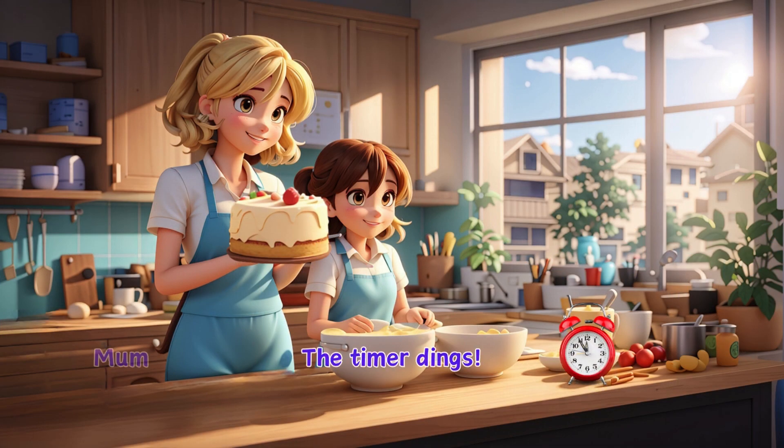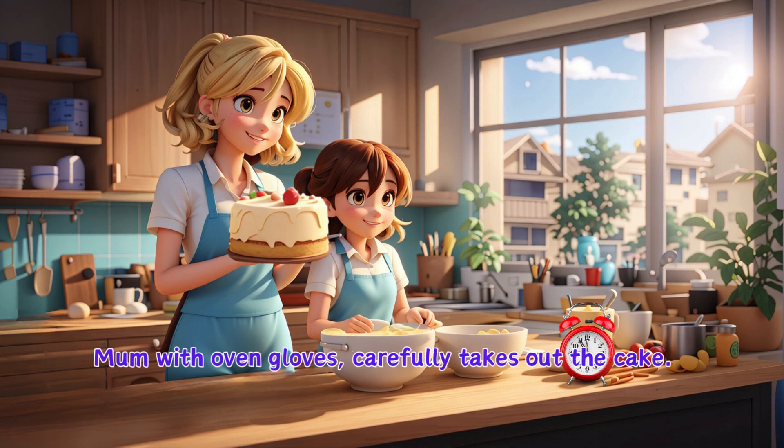The timer dings. Mum, with oven gloves, carefully takes out the cake.